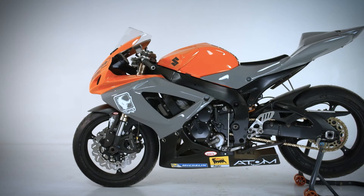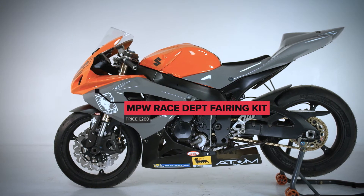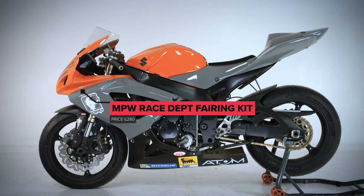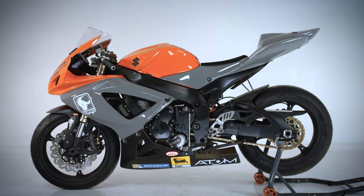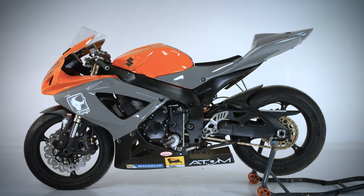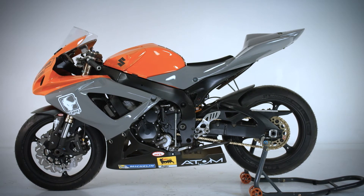We have removed all the original bodywork from the bike and what you see fitted now is the full race fairing kit from the MPW race department, sprayed up in our own colors. The advantage of a race fairing kit is that you save a lot of weight — not only in the kit itself, but also by removing the headlight and tail light — and it gives your bike a unique appearance.